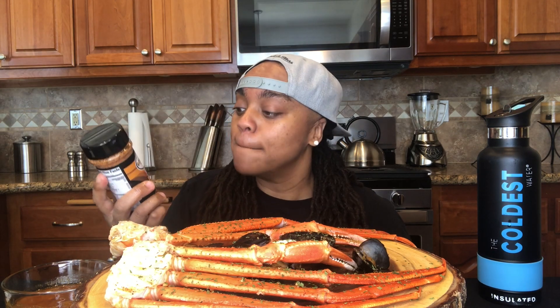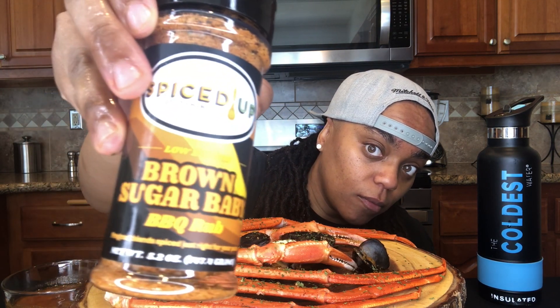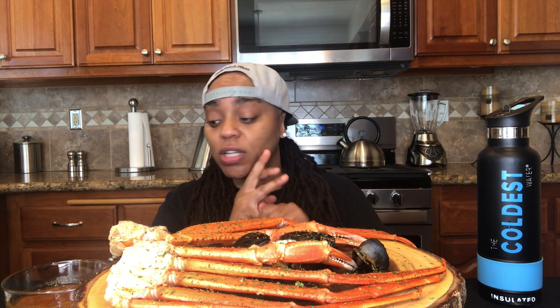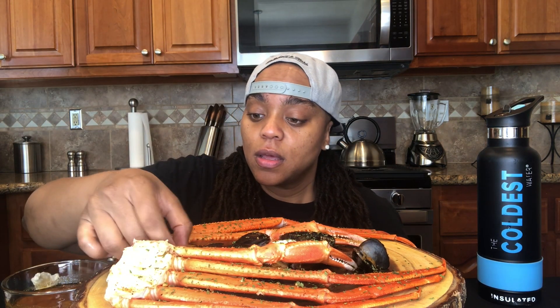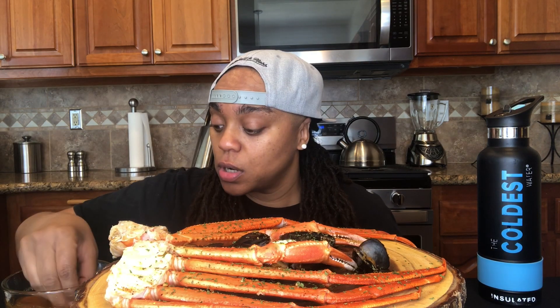Now let me show this real quick — y'all know my cousin got a seasoning. She just dropped her third seasoning and I'm super proud of her. It's really really good — brown sugar baby barbecue rub — that's what I use in this sauce. I'm gonna drop the link below if y'all want to check it out. It really helped give me some sweetness that I was looking for in here.